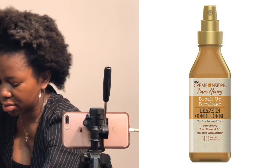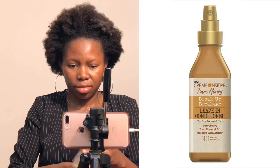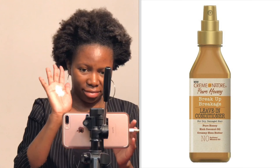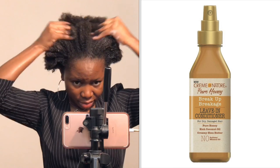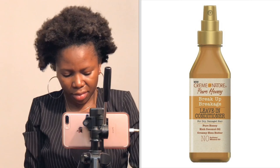The second thing I'll be using is a leave-in conditioner called the Breakage Leave-In Conditioner. It's also from the same Cream of Nature Pure Honey line, and it's rich in coconut oil and creamy shea butter. I was supposed to spray the leave-in conditioner directly on my hair, but I don't do it because my face already has moisturizer on it. So I spray it on my hands and massage the product into my hair to make sure it doesn't shrink or frizz again.